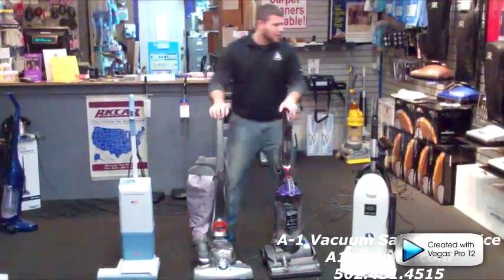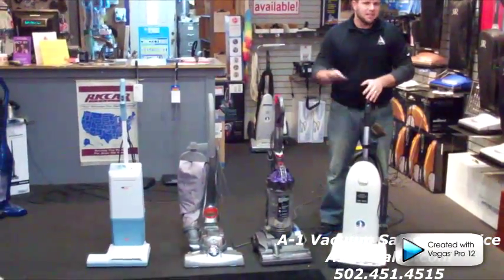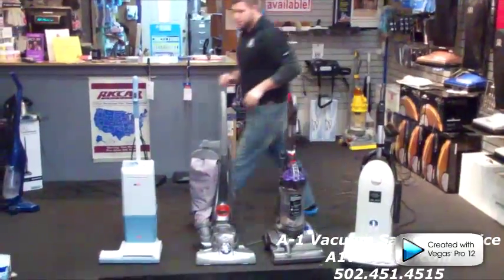And then after that, I'm going to take the Radiance made by Riccar, the Tantum Air Technology, and see what was left behind. So let's make a mess here.